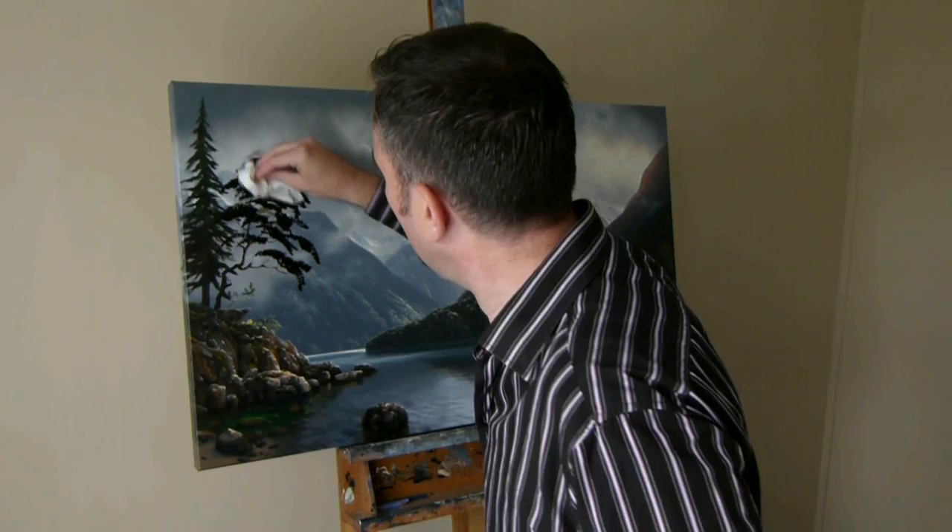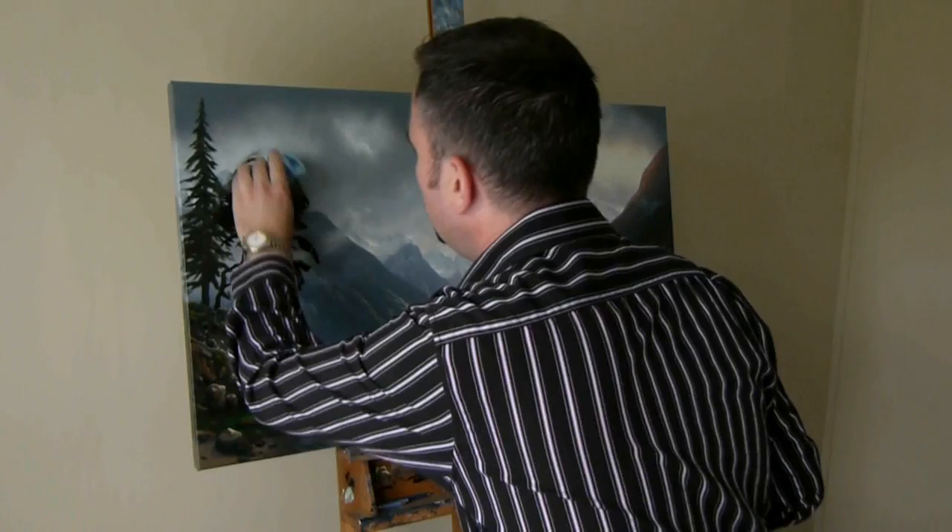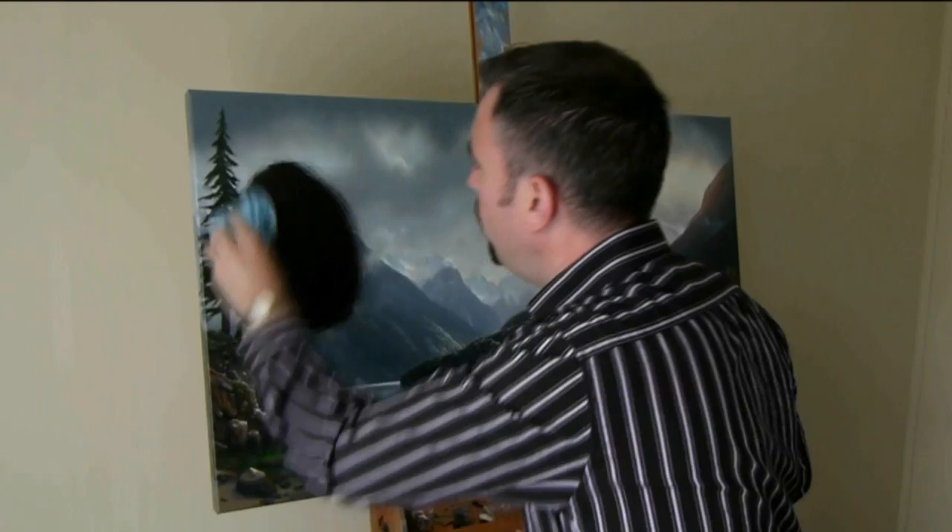Oh, that's not going well. Quick — no, no, would you stop laughing at me? Just turn the camera off and get me a cloth. Thank you. Oh no. Oh no. That is really bad. It's a shame on you.